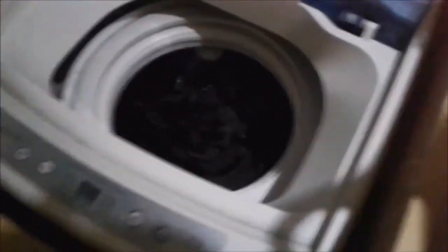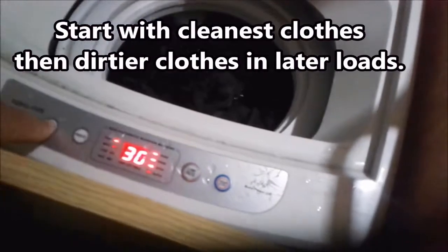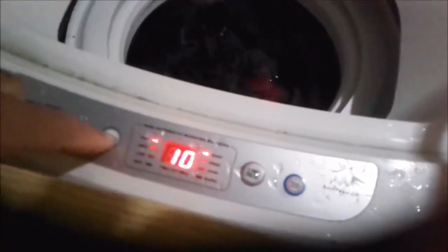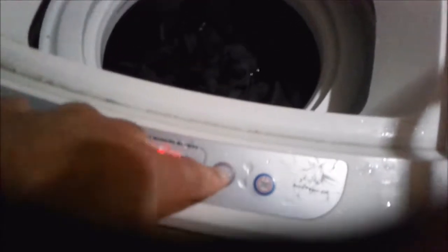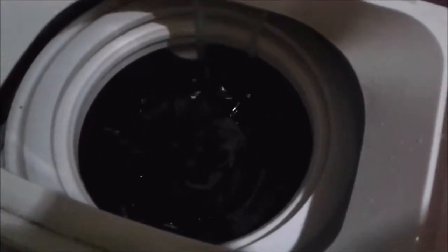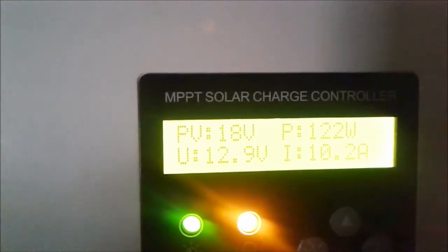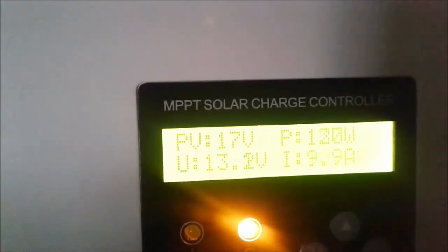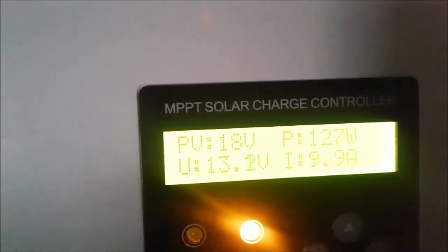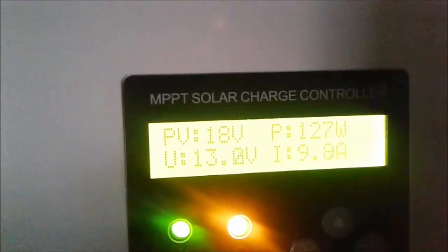Then we put the next load in. Next load is in, machine on, water level to high, preset to wash cycle only, start. It will then refill with water — fill up that extra missing five litres or so — and then go through the next wash cycle. This is my solar controller. I'm going to have a look at what's coming in, and you can see on the bottom right is amps in — around about ten amps coming into the system. So it's bringing in enough power to actually run the whole system without using much.